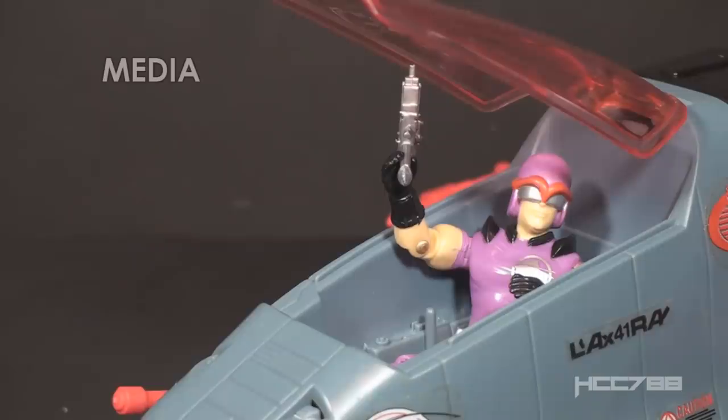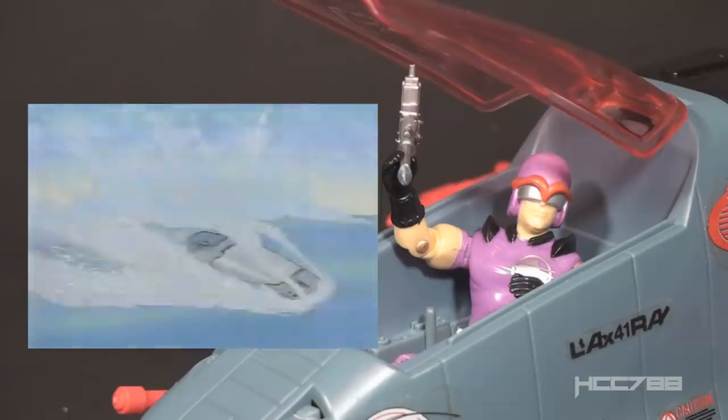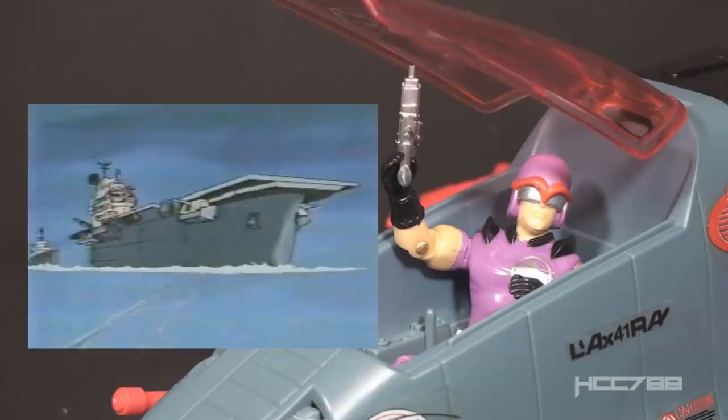Looking at how the Sea Ray and the Sea Slug were used in G.I. Joe media - well, they weren't really. The Sea Slug was not animated in any form, and the Sea Ray was only animated for commercials. Neither the Sea Ray nor the Sea Slug were used in the G.I. Joe comic book either, which is surprising, because Cobra could have used more watercraft and aircraft.